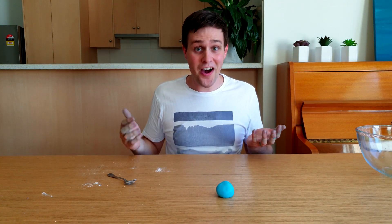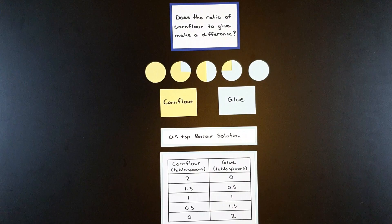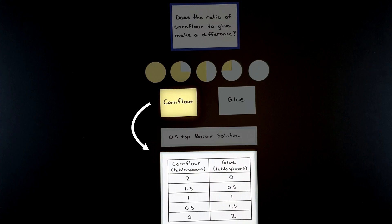Okay, that didn't work that well. I'm going to try changing the recipe to see what makes the ball bounce the highest. Here's the plan: first, I kept all of the recipe the same, but tried different amounts of corn flour and glue.